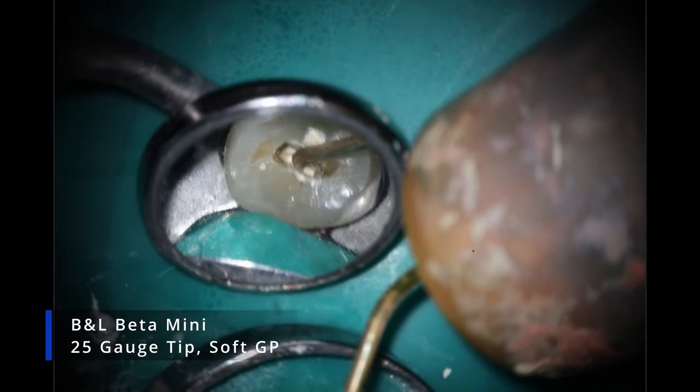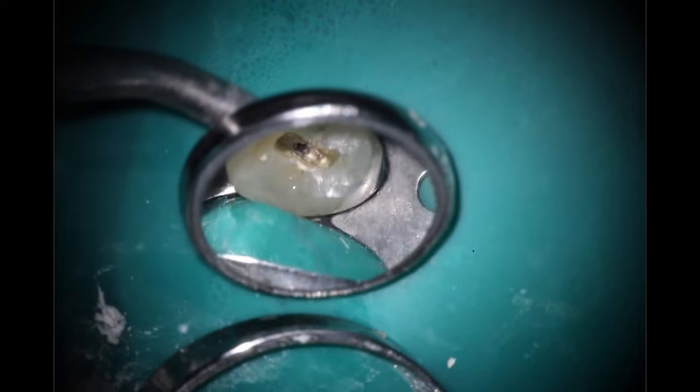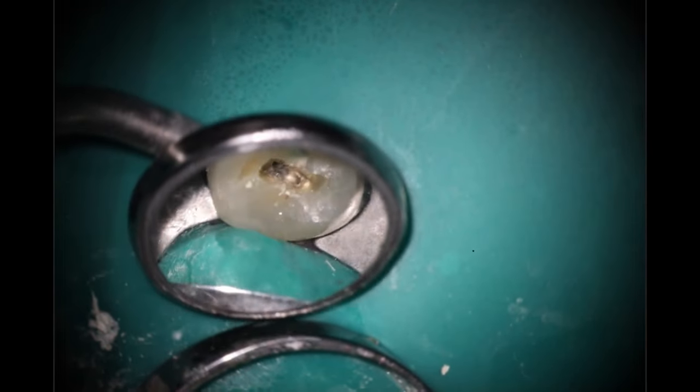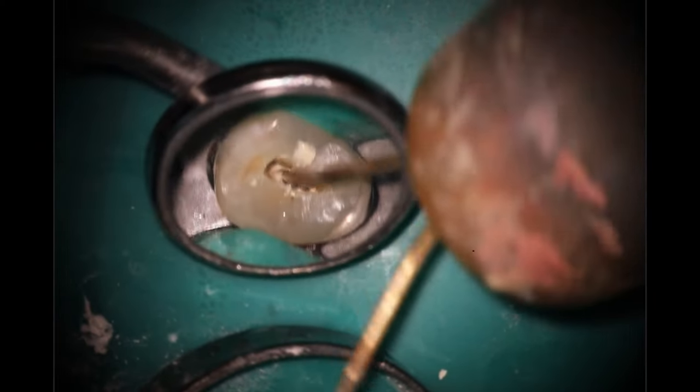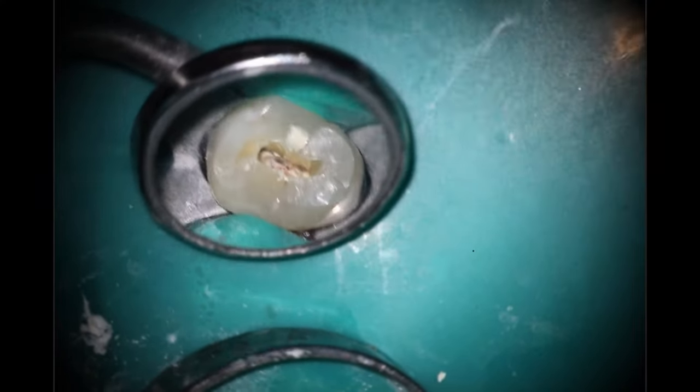Now we're going to come in and do our squirt technique — B&L Beta Mini for this one. Make sure you use that soft gutta percha approach; I run this at 230 degrees so it's nice and hot. Then come right back in with the plugger. You notice there's a gap there because there was no gutta percha in it. One thing I love about this device from B&L is how quick it is to reload — that little pause is how long it took to pull it out, put a new gutta percha pellet in, and you're good to go. Calamus users — that's not going to be an option for you.